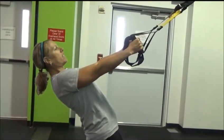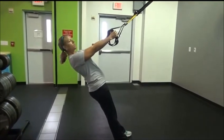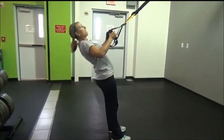Stand with your back strong and your core engaged, then go down into a squat. Come right back up with a flat back and row.